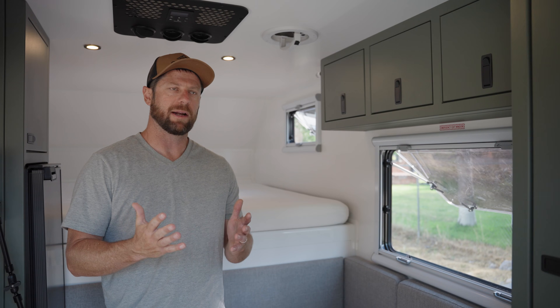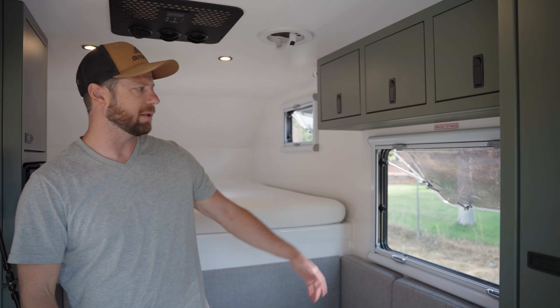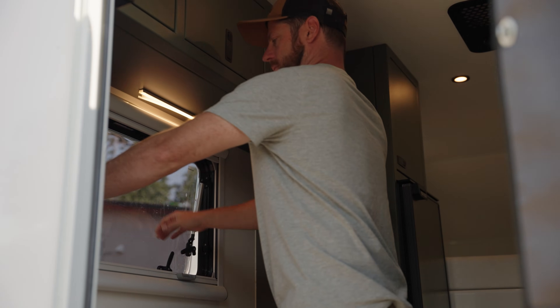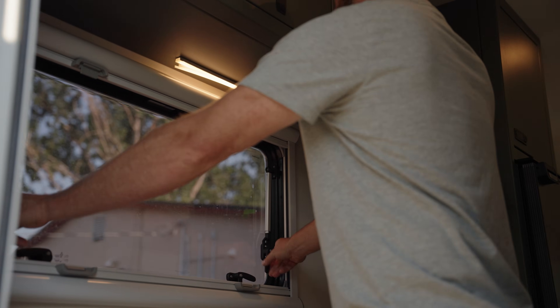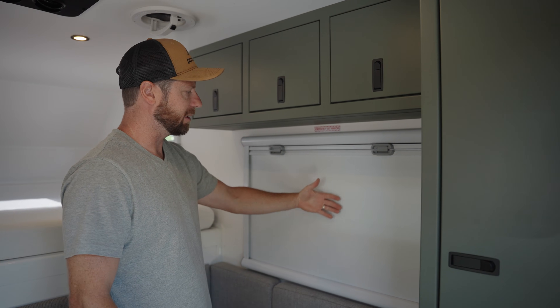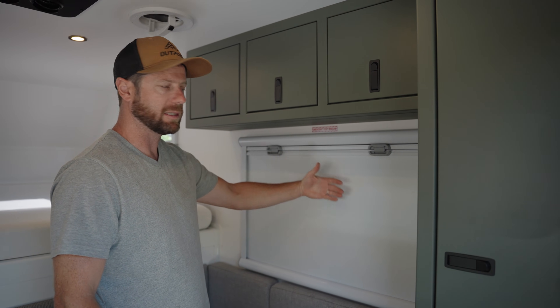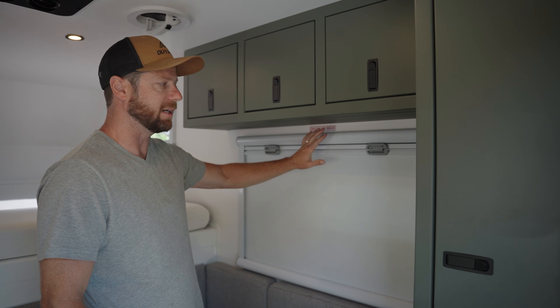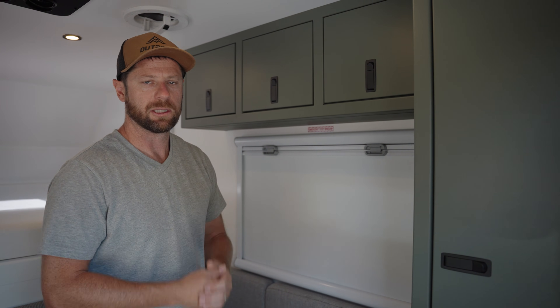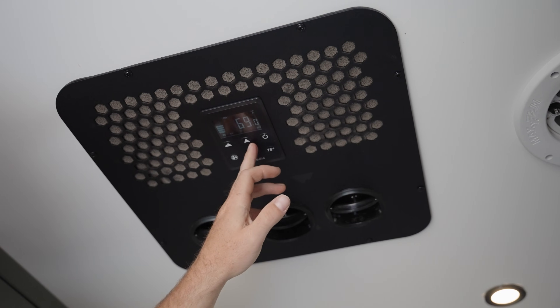Getting ready for our test, we're going to close up all of our windows to keep outside air and sun out. Our windows have a really nice blackout shade with a reflecting panel on the opposite side, which is going to help keep the sun out — critical if you're trying to keep it cool in here. So we're going to shut all the windows and fire up the AC.